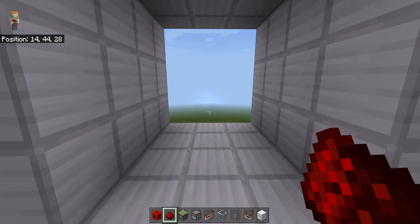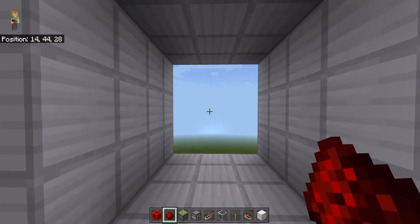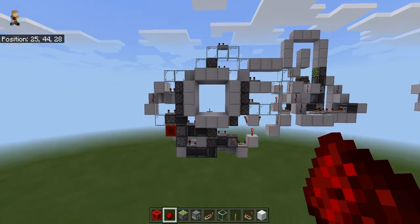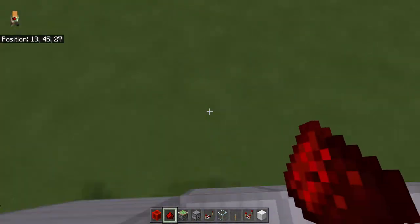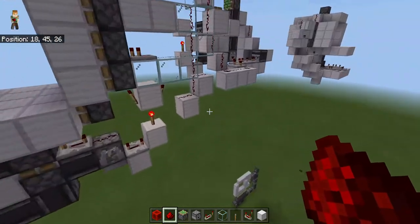Hello guys, today I'm gonna showcase my redstone builds here. This video is for everyone, so let's go look at the redstone.